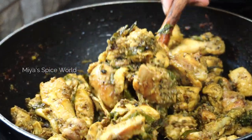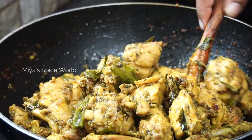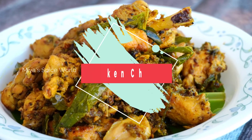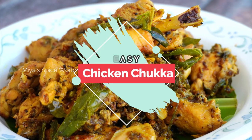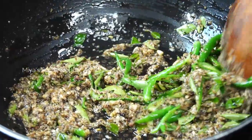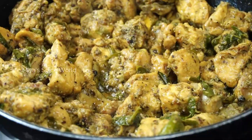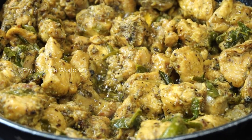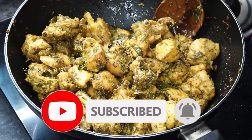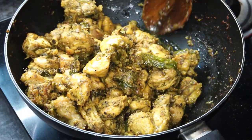Hello friends, welcome back to Mia's Spice World! Today we will be making a very simple yet delicious chicken chuka. For this recipe we will not be using any onion or masala powders. This chicken chuka recipe can be made under 20 minutes as it does not involve any marination. If you are new to our channel please do subscribe and hit the bell button for latest notifications. Let's get started with the recipe.